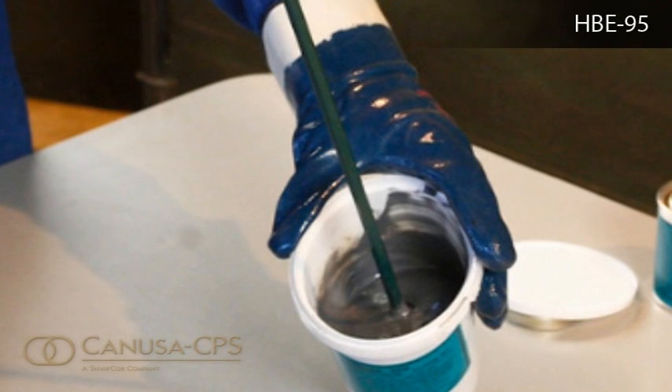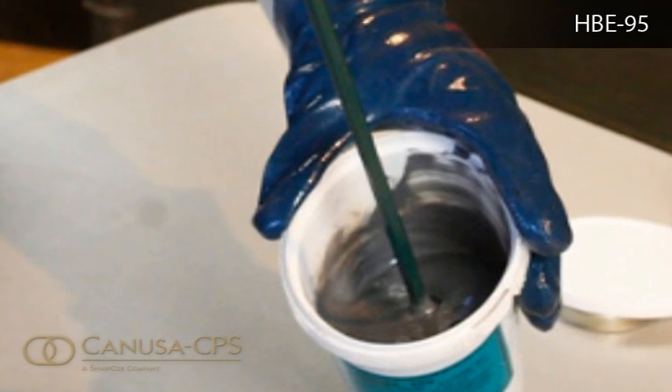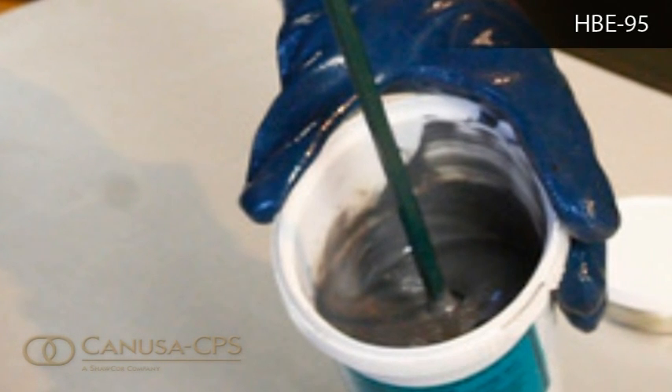At temperatures between 20 degrees and 40 degrees Celsius, mix for one minute with a drill stirrer or four minutes with a spatula, blending both parts to create one uniform colour with no streaks.